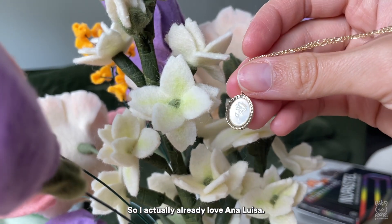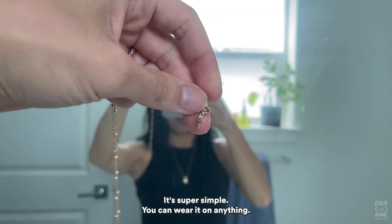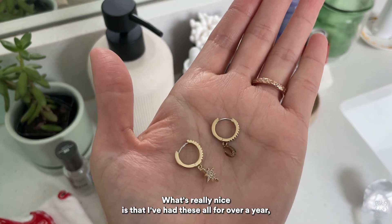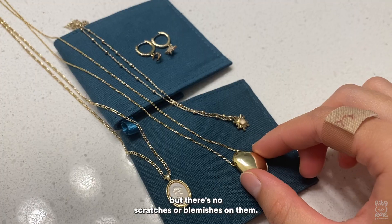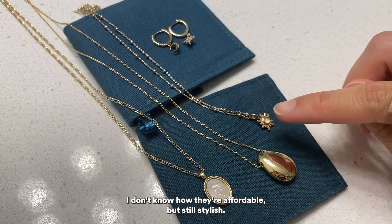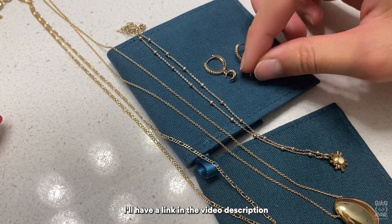I'm obsessed with gold accessories, especially simple shapes. I actually already love Anna Luisa — I have a couple of pieces from them prior to this. I have a simple sun-like necklace that's super simple, you can wear it with anything. I also have asymmetrical earrings. What's really nice is that I've had these for over a year and there are no scratches or blemishes on them, so they're durable. There's also free shipping in the US, they're climate conscious and carbon neutral, and somehow they're still affordable and stylish — I highly recommend them.